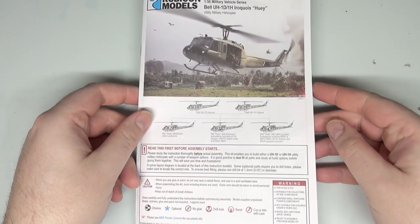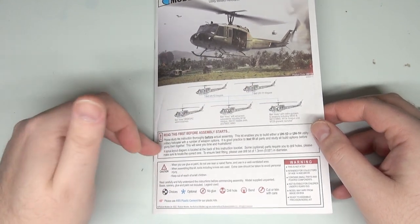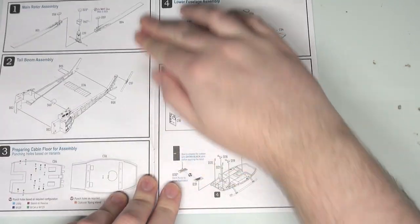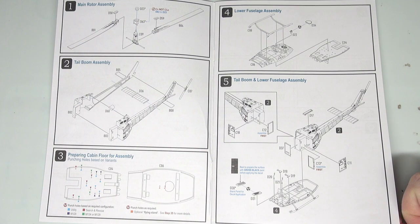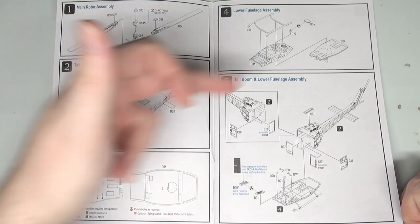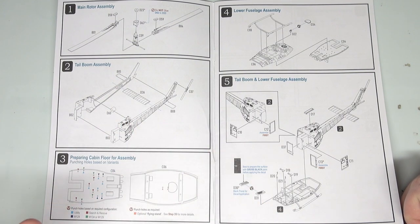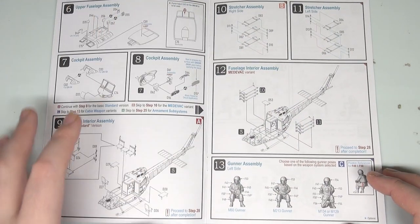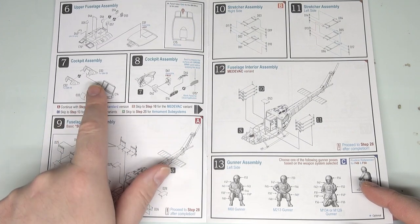Now we're going to look at the instruction manual, because this is very comprehensive. It shows five versions on the front. You're going to have to read this carefully because there are so many options for weapon loadouts. Very traditional-style instruction manual with 2D drawings showing all the components going together. This is where I'll figure out my sub-assemblies — I have a feeling the tail section will be one sub-assembly, allowing you to get in and work on internal details when you come to paint it.